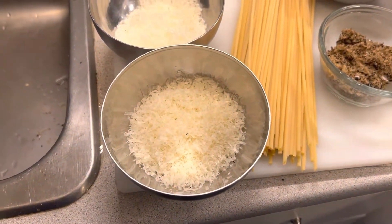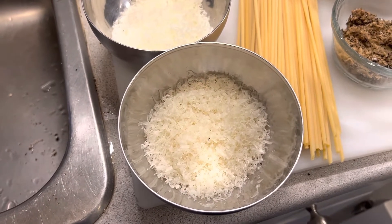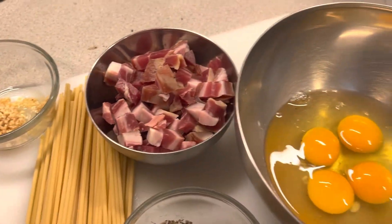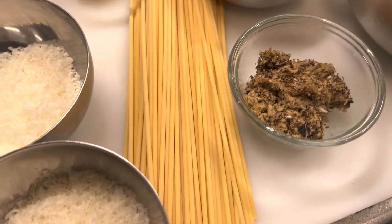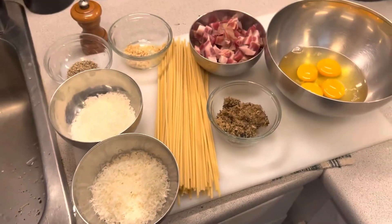Here are the basic ingredients we're dealing with: Parmigiano Reggiano, Pecorino, fresh cracked pepper, a little bit of garlic, some pancetta, eggs, and of course the star of the show — the black summer truffles — and some bucatini. And away we go.